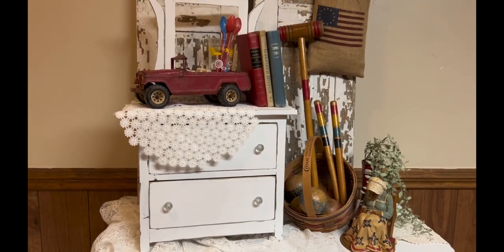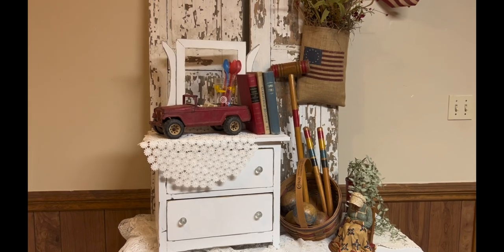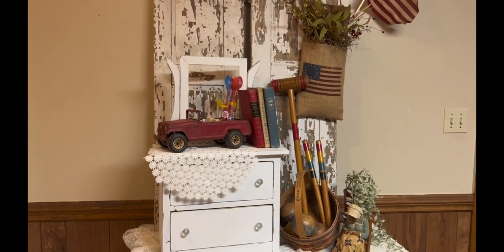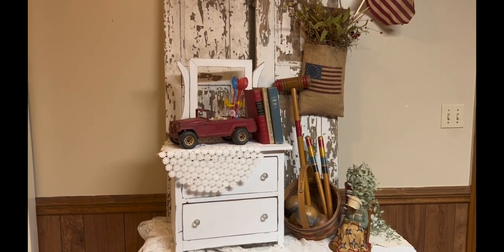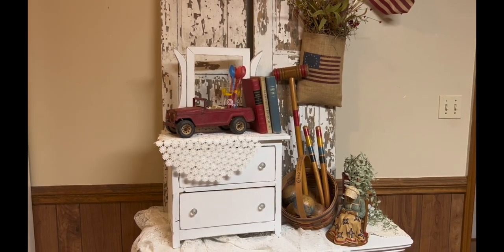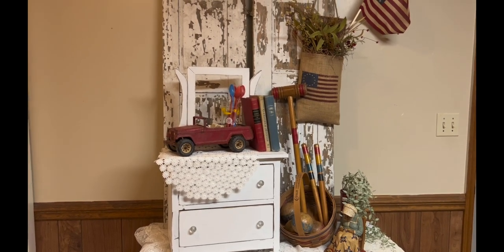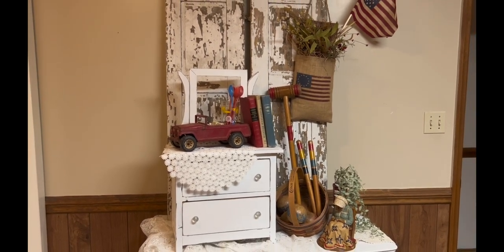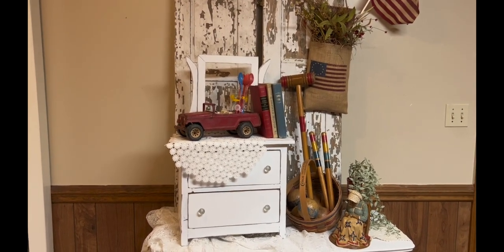Those are just some pieces I pulled together from things I had at home that symbolize the upcoming Memorial Weekend and being patriotic. If you are a service member or a veteran, my hats are off to you. Thank you for your service to this country, thank you for defending the freedoms that we have. We honor you this weekend.